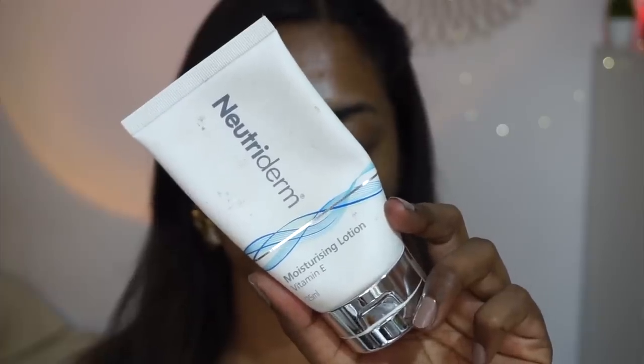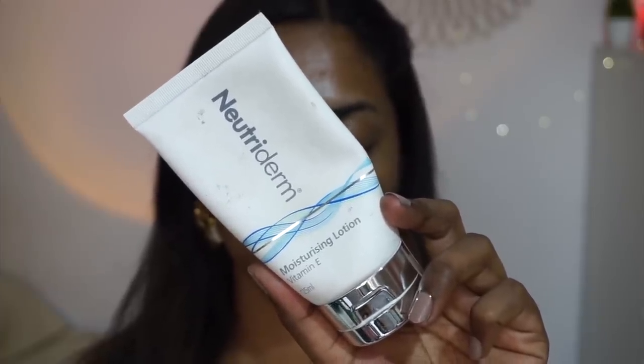To moisturize and prep my skin for makeup, I'm using the Neutriderm Vitamin B Moisturizing Lotion, which I absolutely love with or without makeup. It adds just the right amount of moisture without making my skin oily throughout the day, and it also acts as a really good pre-makeup base.